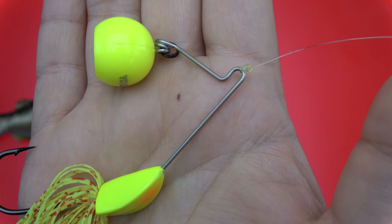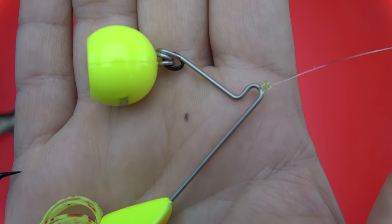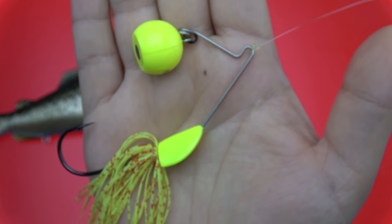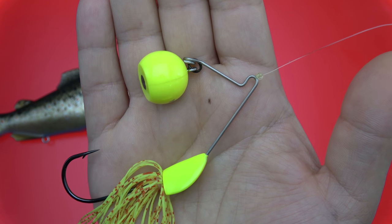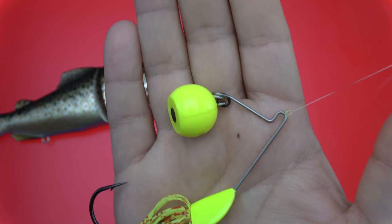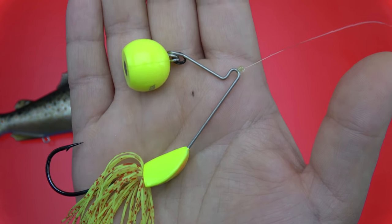What is going on guys? Thank you all for joining me. Today I'm going to show you how to tie two variations of the uni knot. I know there's a million videos out there that show you how to tie it, but I haven't seen anybody go over how to make the weedless version of it. It's very simple, so let's go ahead and get started.